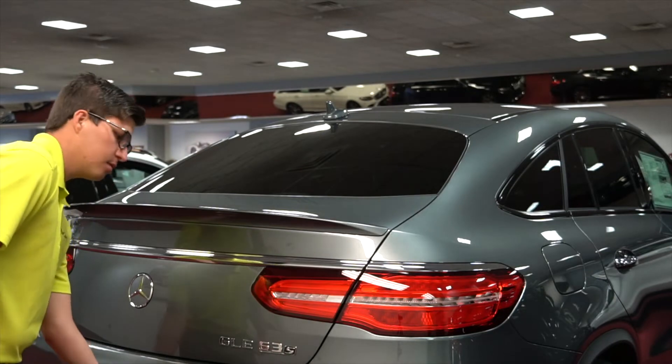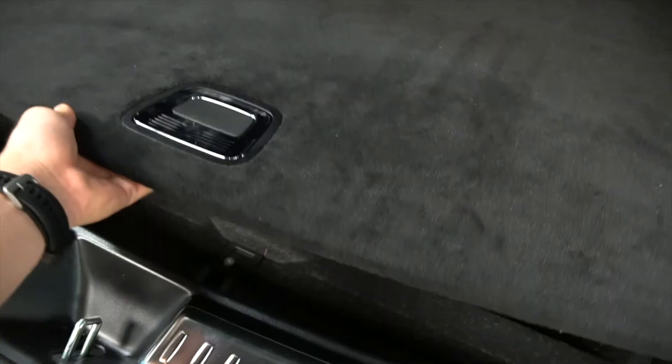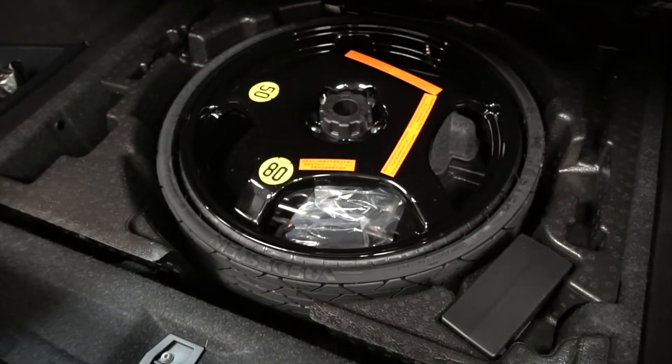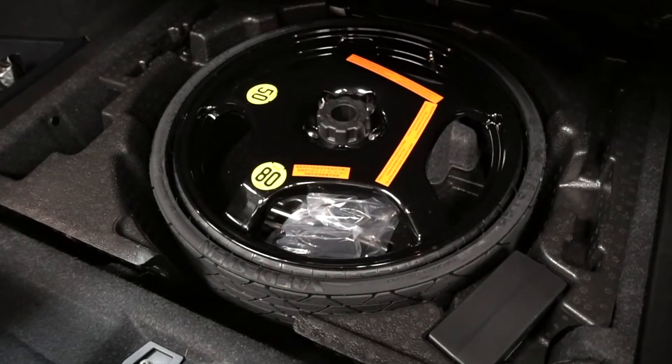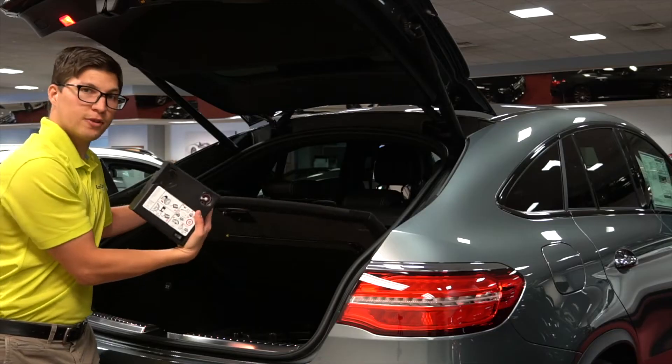The first spare that you may have in your vehicle is one that is currently deflated but is a full spare. You're just going to remove it from your trunk and use the included pump to fill up your tire.